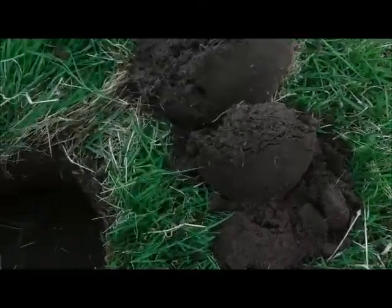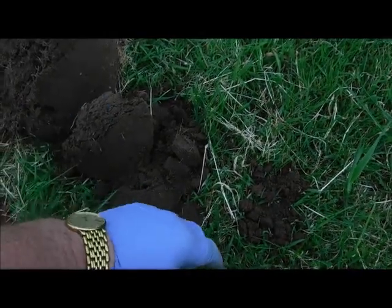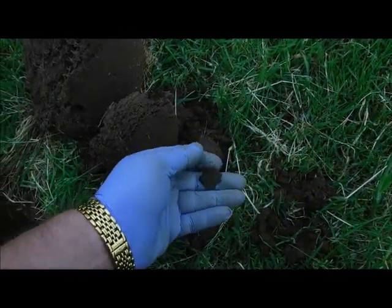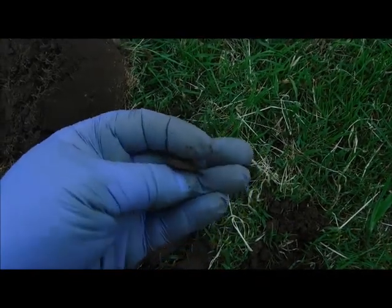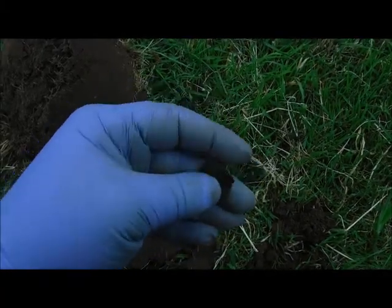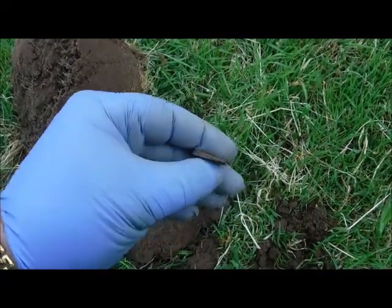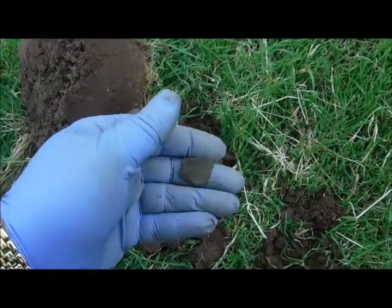Dug out the hole just down there and this lot came out from underneath the sod, and right in here I spotted a little bit of green. I think it's a little bit of a wedge — some sort of bronze wedge. No idea exactly what, but certainly some shape to it, presumably made for something. We'll try and check it out, but yeah, another find.